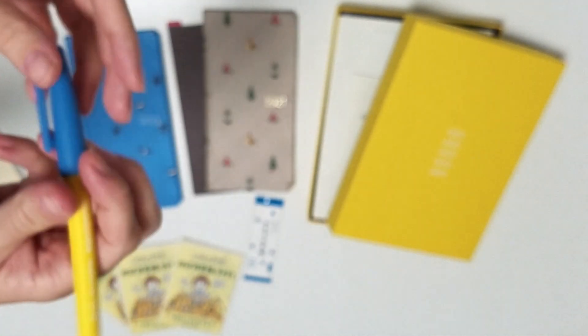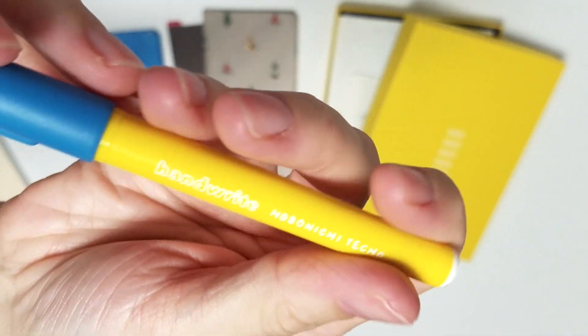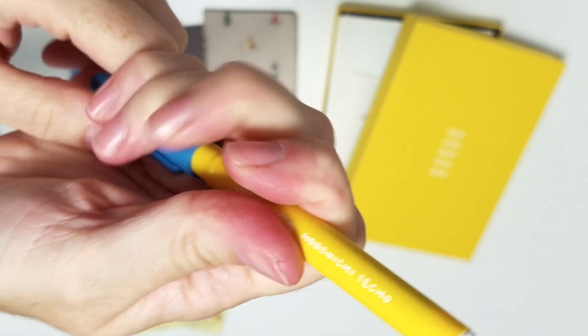And then this is the brush pen, the fude pen, which has the Hobonichi texture handwrite on it. I didn't actually try it for you - I'm just showing you what the nib looks like.